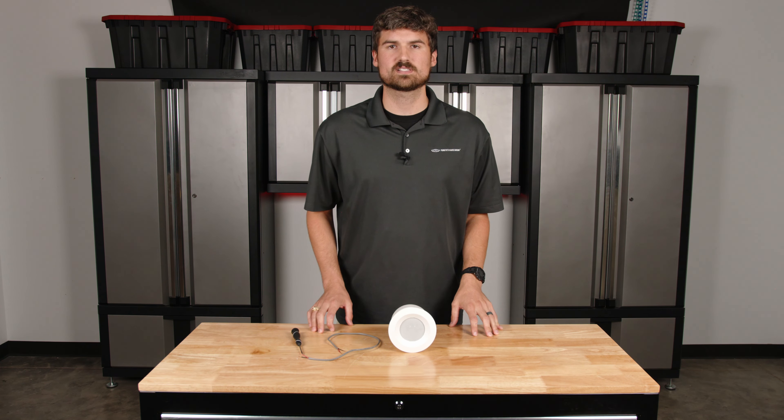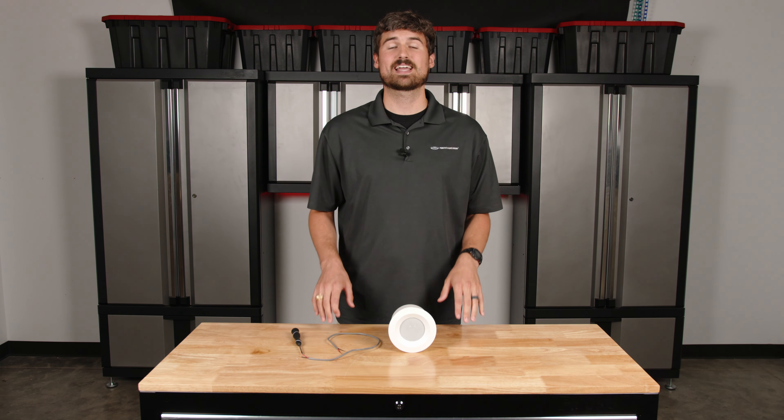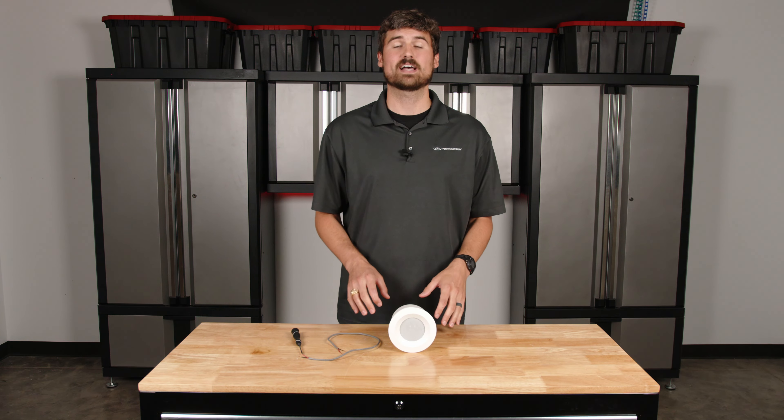Hello everyone, my name is Andrew and I'm with Pure Resonance Audio. Today we're going to be discussing how to wire a speaker that has a EuroBlock connector.